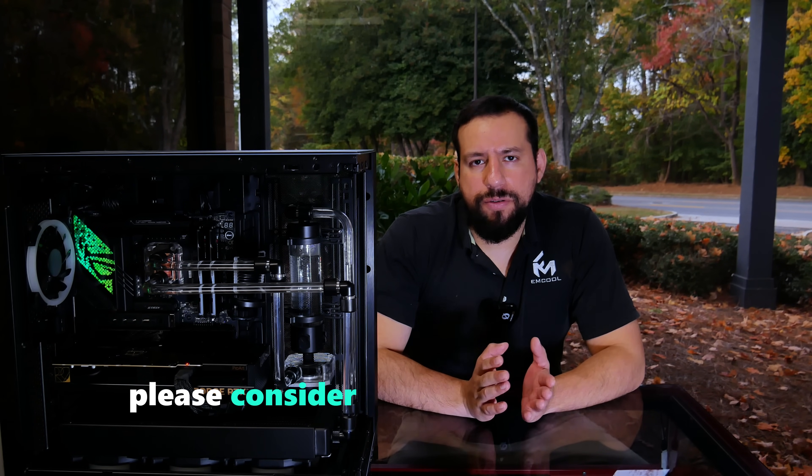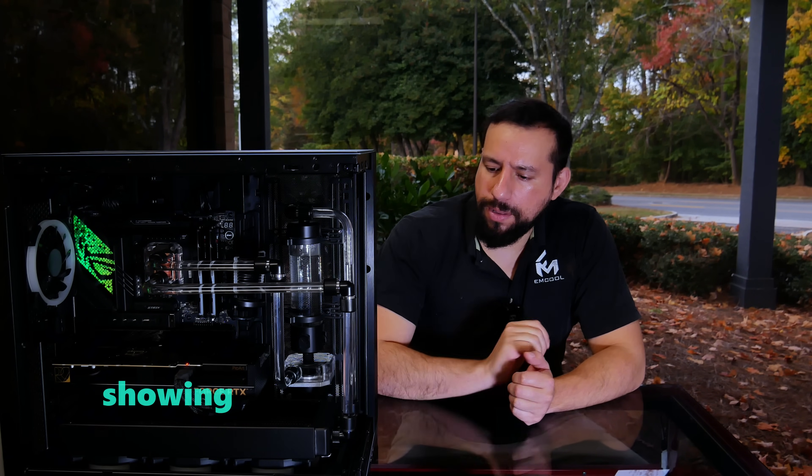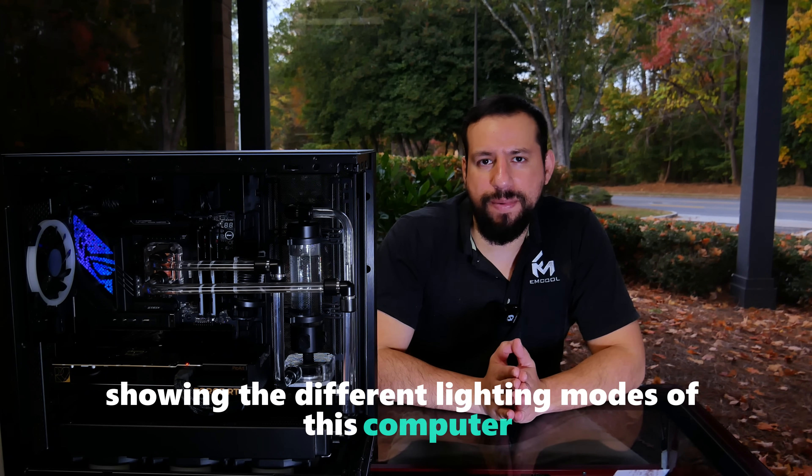If you enjoyed this video, please consider subscribing for more content like this. And we'll close things out showing the different lighting modes of this computer — because why not?